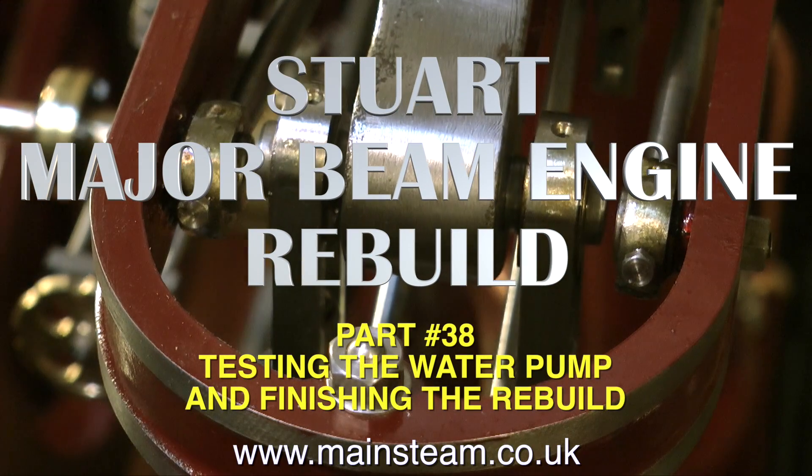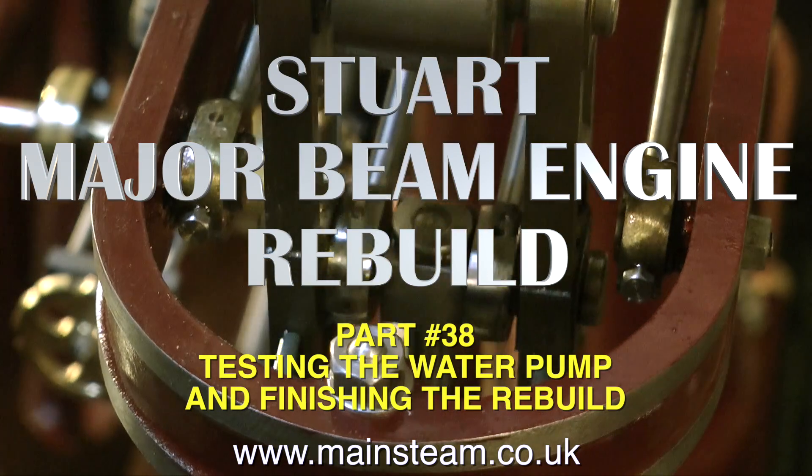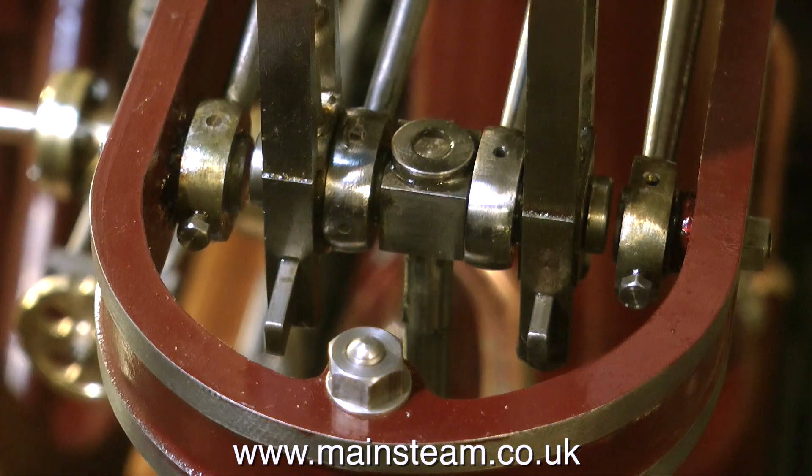This is part 38 of the Stuart Major Beam Engine Rebuild, testing the water pump and finishing the rebuild. Everything has to come to an end, and we're nearly there now.